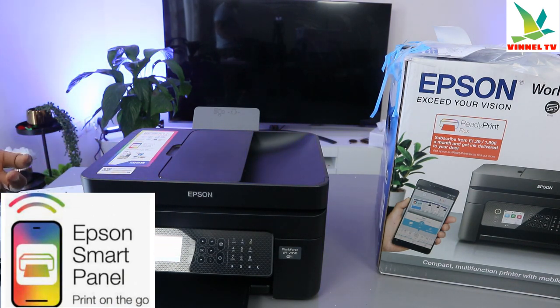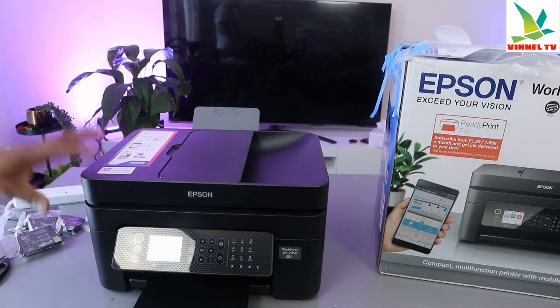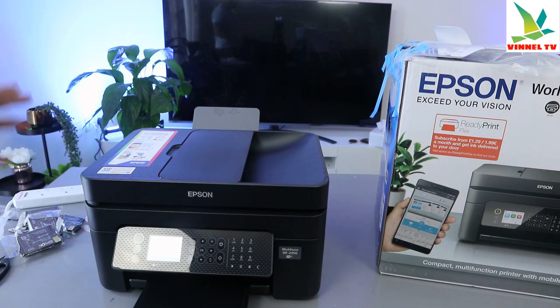To set this printer up, you need to connect it using the Epson Smart Panel app. This printer uses ink cartridges 604 or 604 Extra Large.